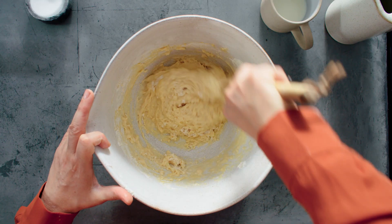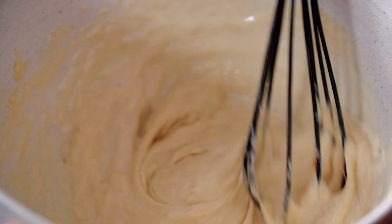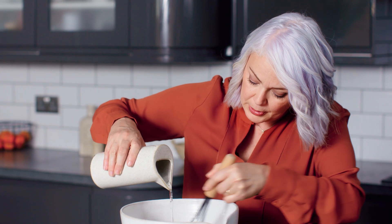At the beginning you might like to use a wooden spoon just to beat out any lumps. Now some recipes use all milk and some recipes use all water, but I find half and half gives the best results. So in we go with the water.